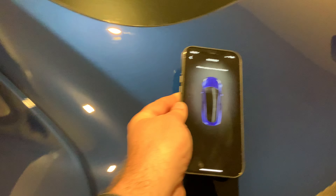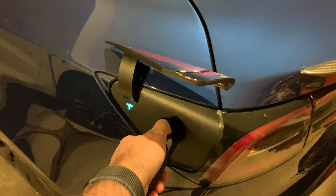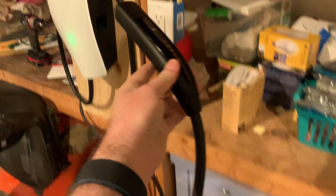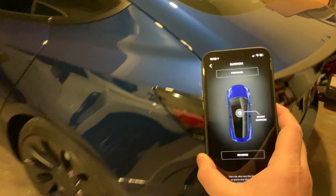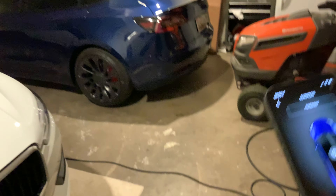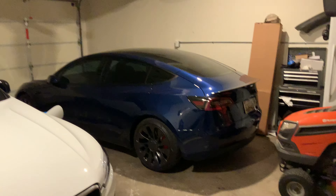This is kind of cool. I'm going to plug my car in first, then use the Summon feature to get it up in the garage, because I don't have the HomeLink.